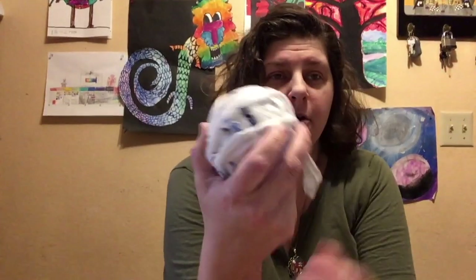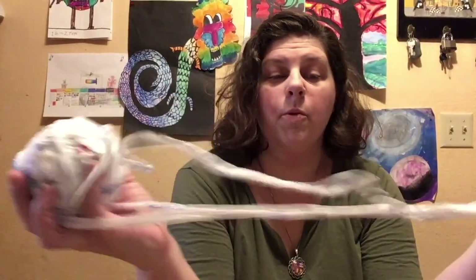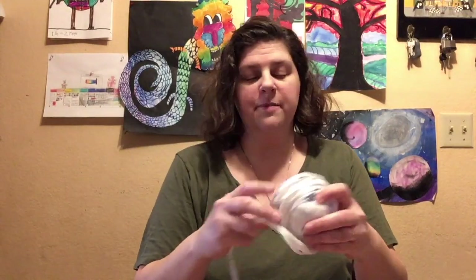We're going to take these bags I've been collecting in our cabinet forever and turn them into what's called plarn — like plastic yarn. And then for those of you who are really crafty, you can use a Q or 16 millimeter crochet hook and turn that plarn into this — a sleeping mat for somebody who is experiencing homelessness.